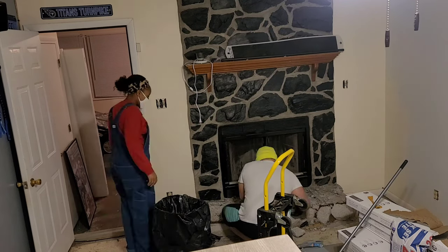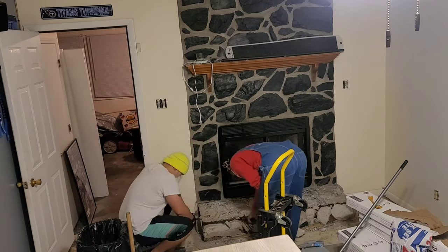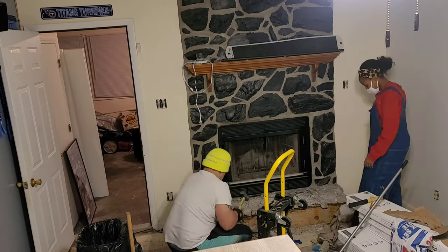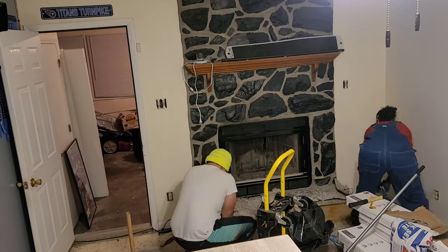If I could have redone it, I definitely would have started at the top of the fireplace removing the lava rocks instead of at the bottom. But we were pressed for time and we were procrastinating and we waited to the last minute to tackle this project, so we ended up having to start from the bottom and working our way up.